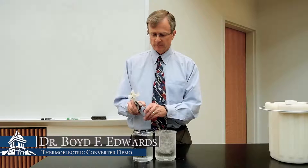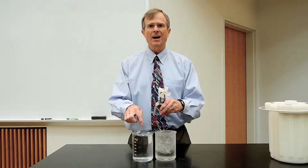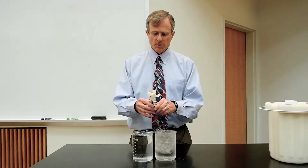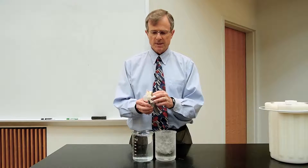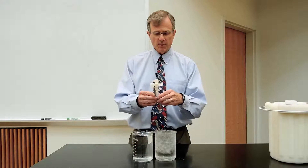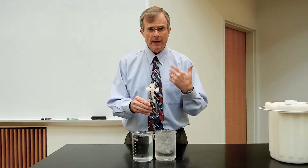This is a thermoelectric generator. What I'm going to do is put this leg in this ice water, this leg in this hot water, which a few minutes ago was boiling. And then due to something called a thermoelectric effect, there's a semiconductor in here that basically converts a temperature difference — hot versus cold — into a current.